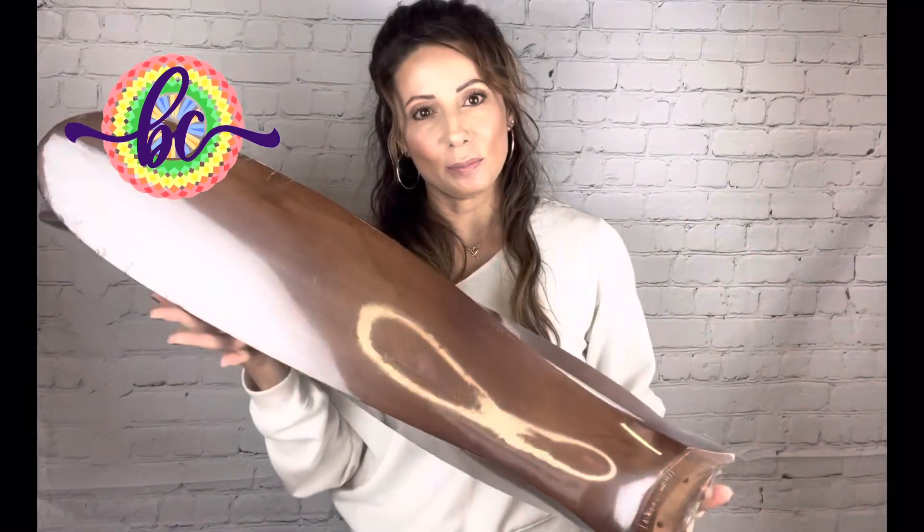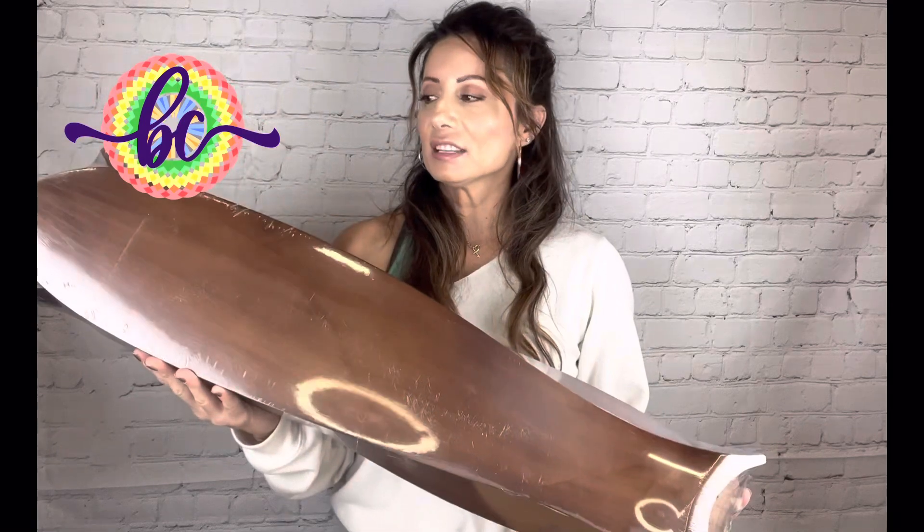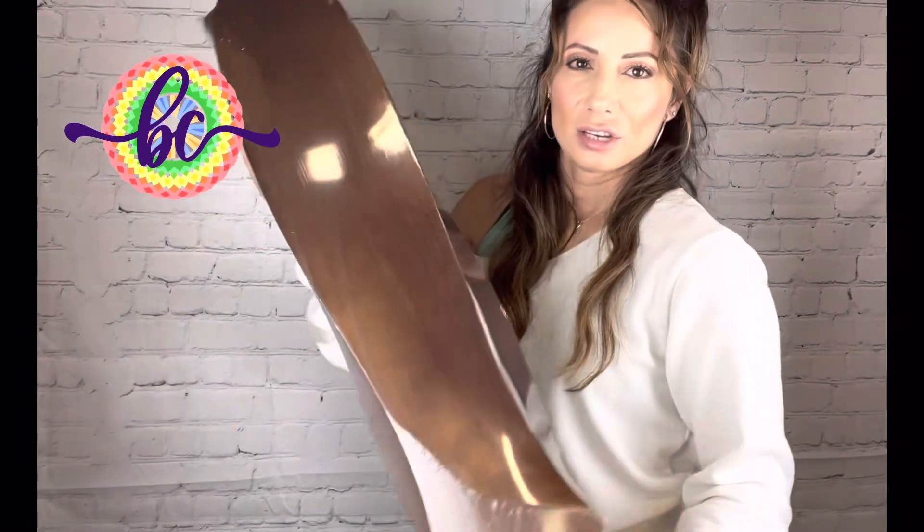Last but not least are the instructions and the beautiful blades — check out the blades! These are the 60-inch blades, so this is a big fan that will cover a wide area. You can use it in a bedroom, a living room, a patio — indoor or outdoor. We can't wait to install it!